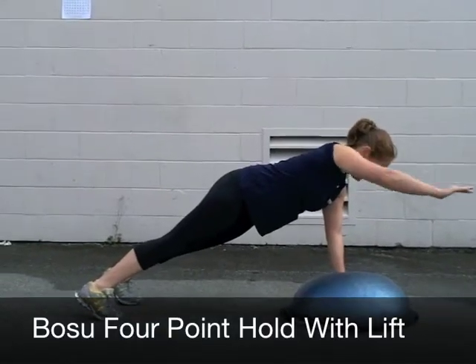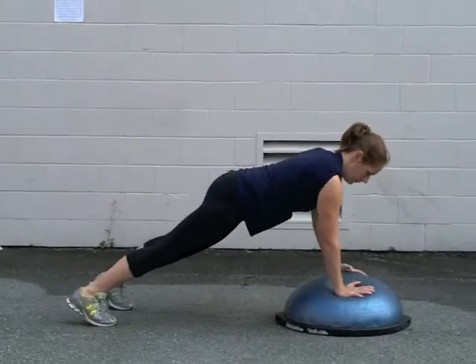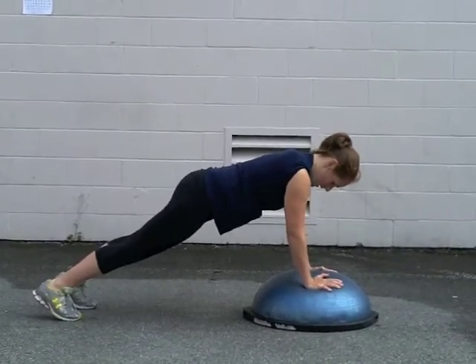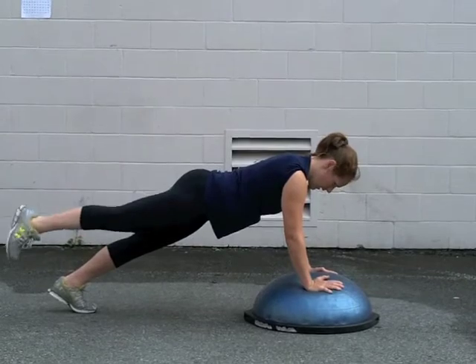BOSU 4-Point Hold with Lift. Start with the athlete in a prone position with hands on the BOSU, feet on the ground. Core is engaged and the back is neutral with a straight line from head to ankle.